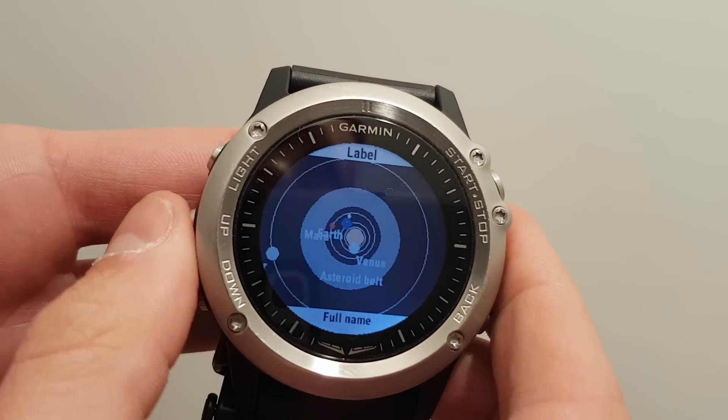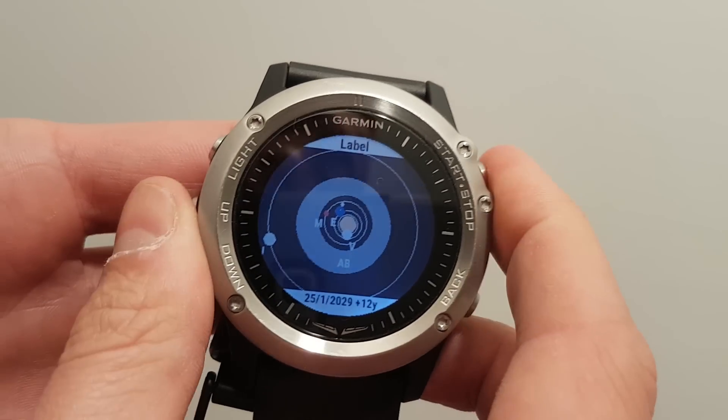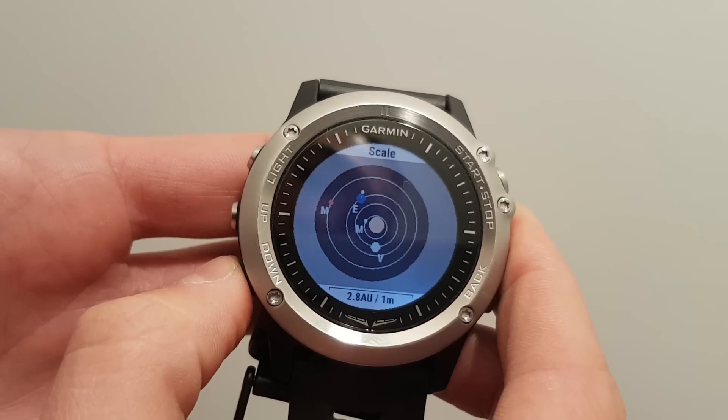The final setting is the label. You can go to no label or just one letter, which is easier as you zoom in and out to reduce clutter on the screen.